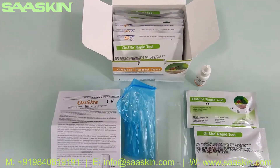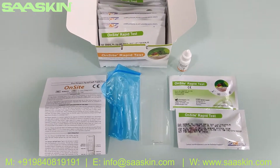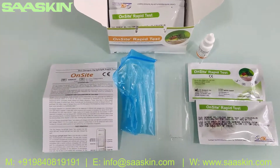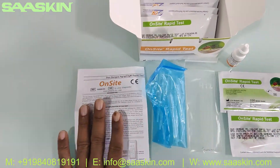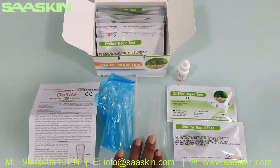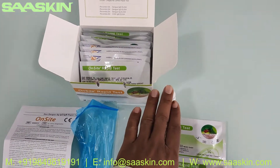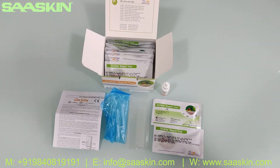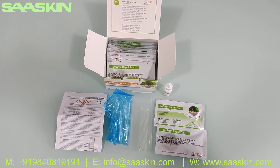So on a standard CTK Biotech Onset rapid test kit for Dengue Duo, you get an IFU brochure, 10 capillary tubes, 10 droppers, 1 assay buffer, and 10 test cassettes. This is how the total box looks like. Thank you.